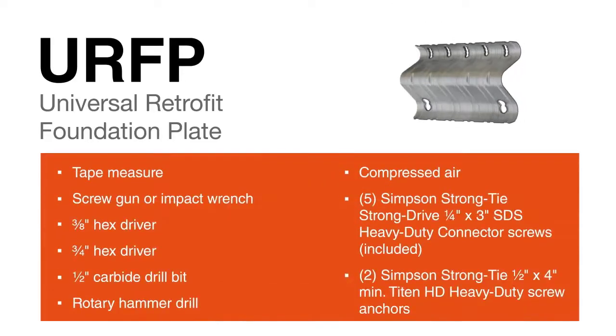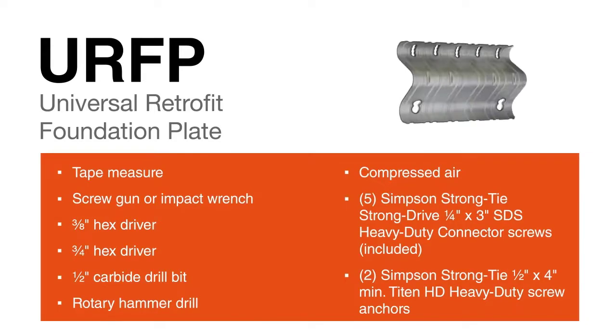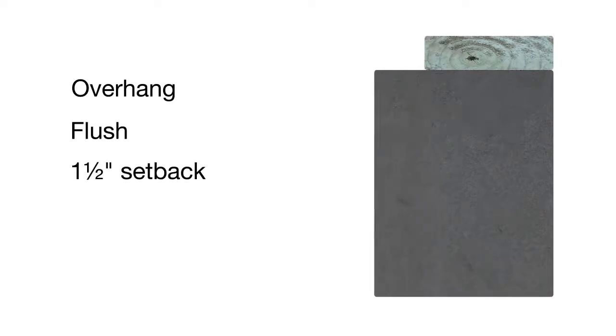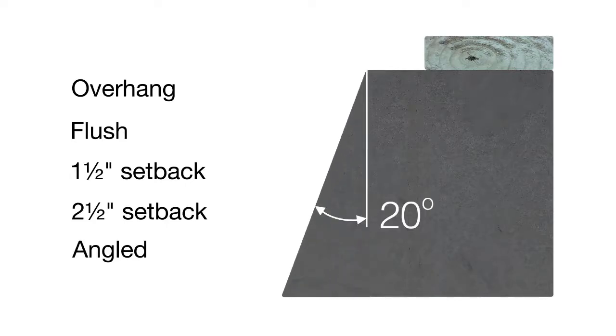For installation of the URFP, here are the tools and hardware you'll need to get the job done. It performs equally well whether the mud sill is overhanging by half an inch, flush, setback one and a half inches, two and a half inches, or at any position in between. They are also adjustable up to 20 degrees for angled foundations.